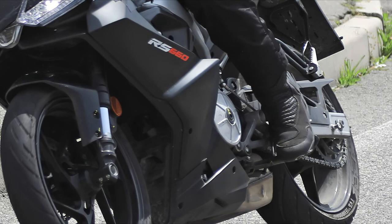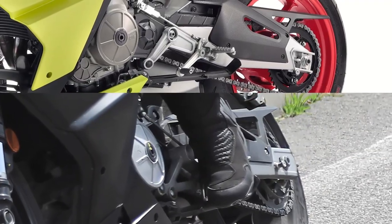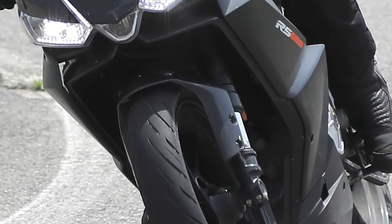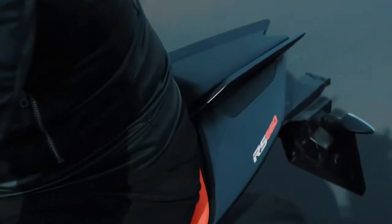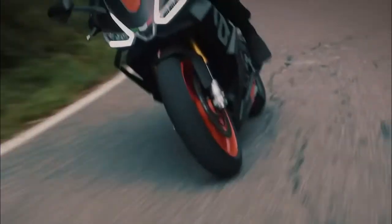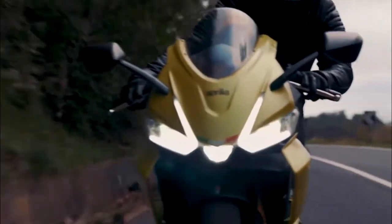Aprilia designers seem to have crafted a bike with its own distinct character. The RS440 appears to trade some of the 660's aggressive edges for smoother, more graceful lines, but that may change on the final production model. The styling now gives a feeling of poise rather than outright aggression. It's still undeniably a member of the RS clan, but with a fresh new twist. Perhaps a more ergonomic rider experience was a design priority over a racetrack-biased design.